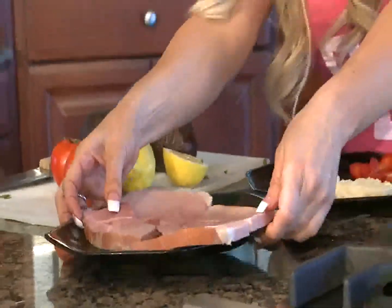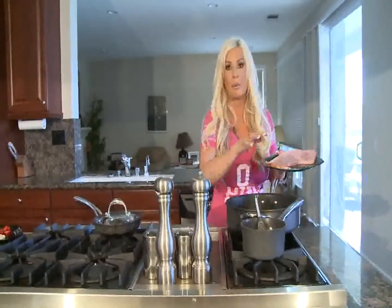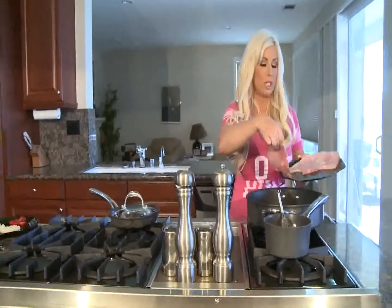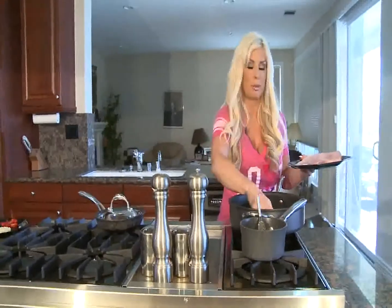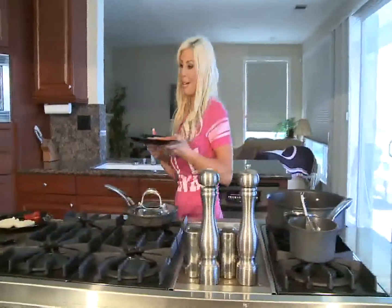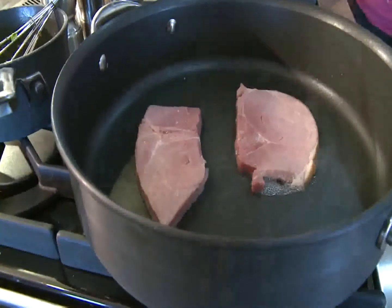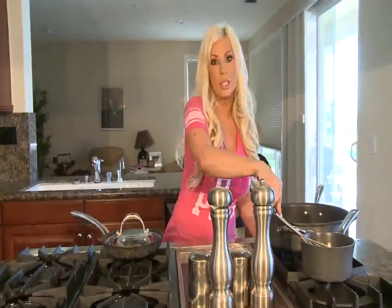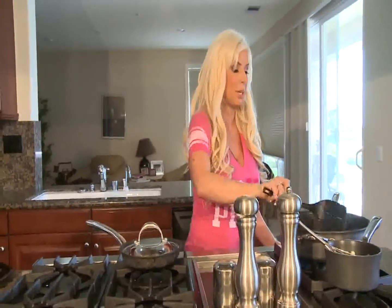While we are poaching our eggs, we are going to go ahead and also cook our ham. I like to get the ham with the bone in — it is much more juicy. You can use Canadian bacon but my family is from Austria and we are big on ham. Once our ham is cooked, we are going to put that on our muffins and then top it with our poached eggs and our sauce. And it is that simple to make Eggs Benedict.